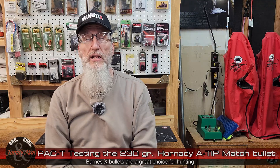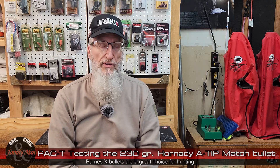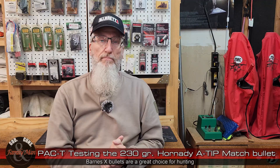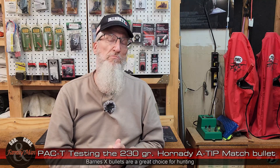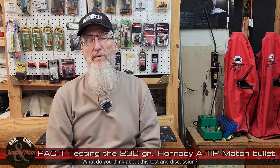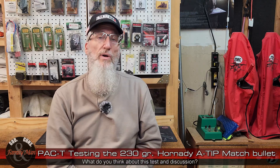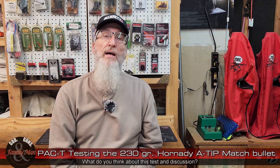Match bullets in general shouldn't even be considered for hunting. One of the great bullets available out there are things like the Barnes X bullets — all the different types of Barnes bullets — tremendous terminal performance. But I've never had a Barnes bullet shoot as precisely as this one. That's the trade-off. But you do not need that level of precision for most of your big game hunting. I'm interested in your take on all of this. Maybe you've got some ideas or observations you've made with bullets similar to this — match-type bullets or the Barnes bullets for hunting. If you have something to add, please post that in the comments.